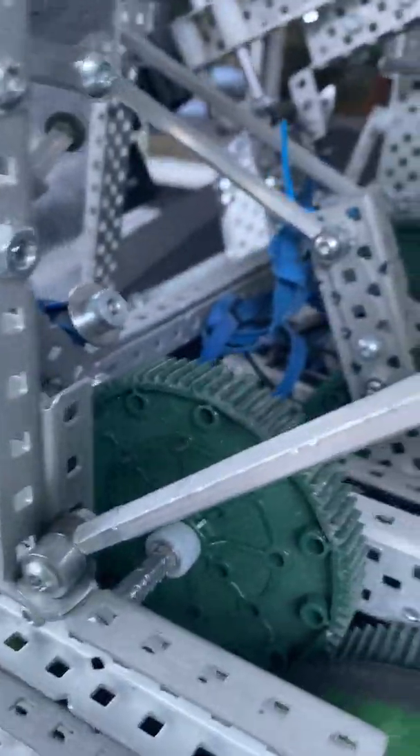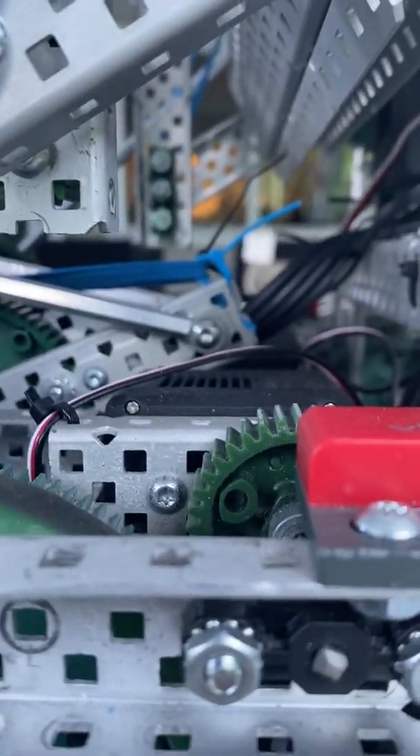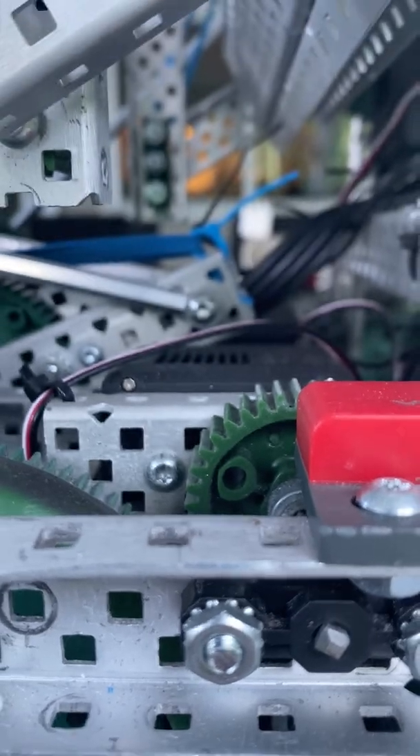Rubber banding is pretty average — the bands are all snapped but we didn't really even need them. One interesting thing we found is we didn't have to put the lever arm all the way down, and we also couldn't put it all the way down because of the motors there. But this actually allowed us to have faster trays than most people.